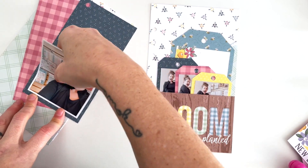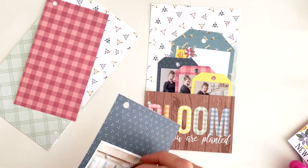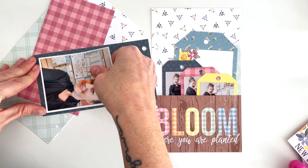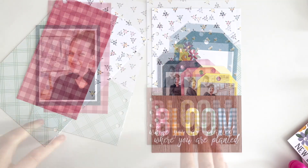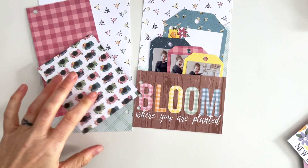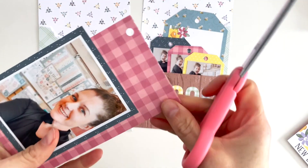Now I can mat this photo. I'm going to do it in the same colors I used for the tags on the other side — blue in the front and pink in the back — just to pull in some of the colors from the right-hand side to the left-hand side and give it more visual interest. I'm going to cut that pink paper into a tag to match.